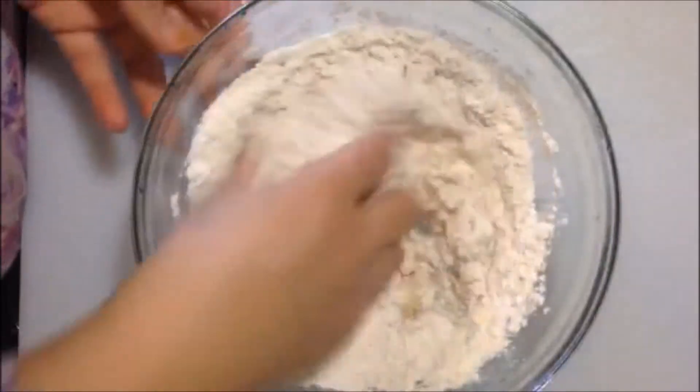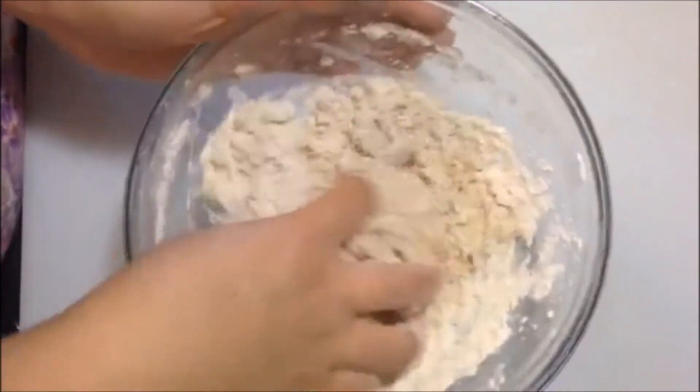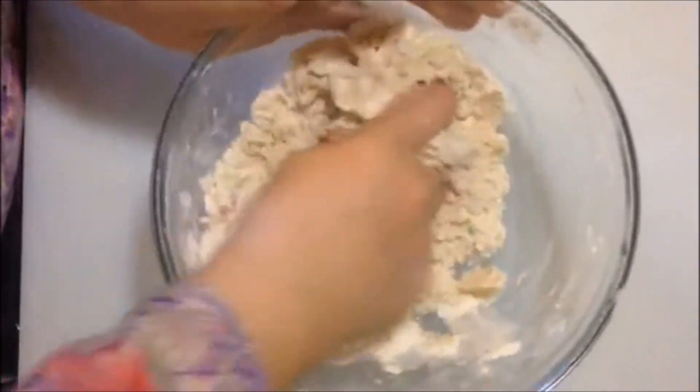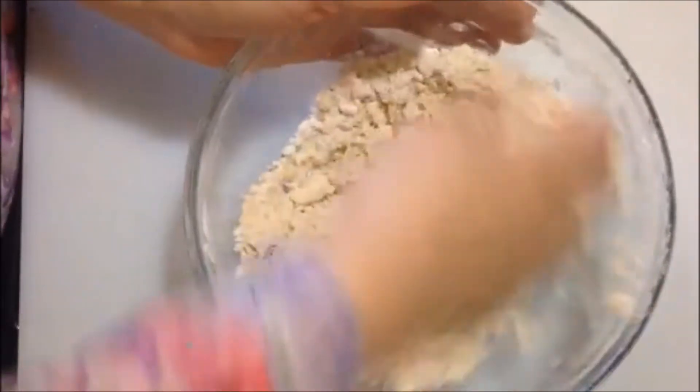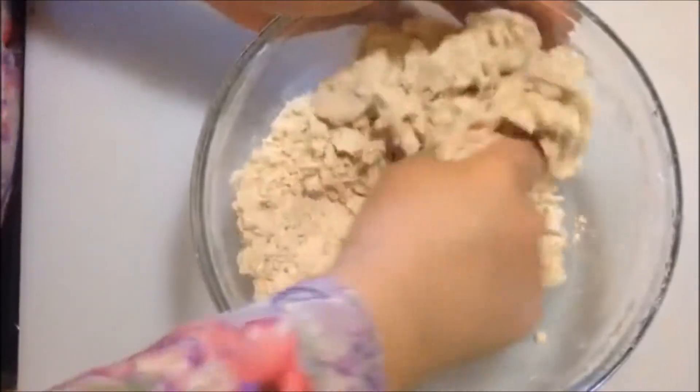Using your clean washed hands, go ahead and mix all those ingredients together, making sure that you get the oil really well incorporated into the flour, because we want the samosas to be crunchy and flaky yet soft at the same time.